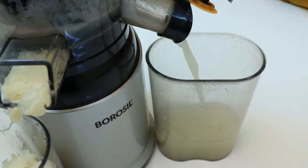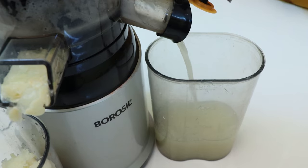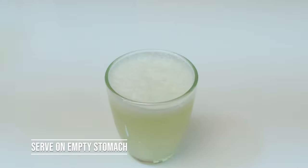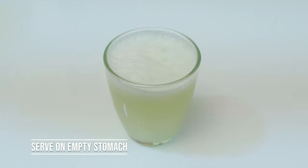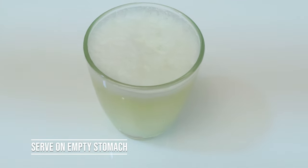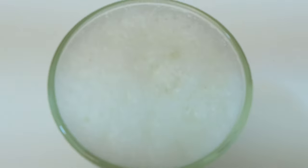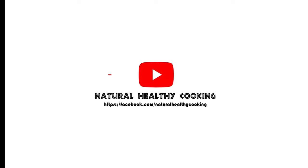So it doesn't make the juice bitter. Our healthy cold press ash gourd juice is ready. It's simple and easy to make. It's full of fresh ingredients. I hope you enjoy it. Natural Healthy Cooking.